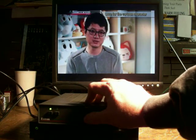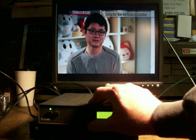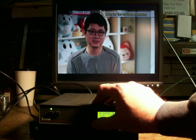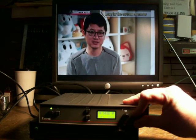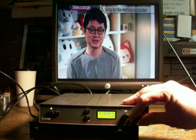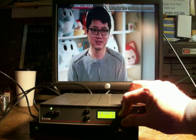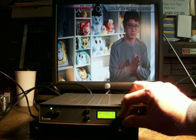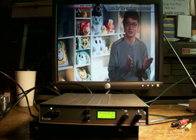But everything works, and you can control the picture and stretch it to play on a standard-definition television without those annoying black bars. Hope this helped. Thanks.